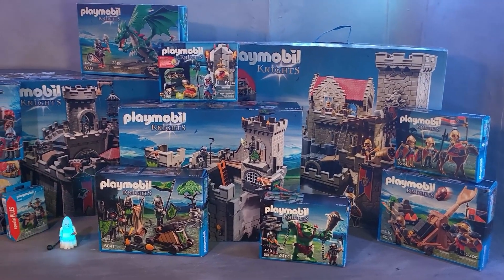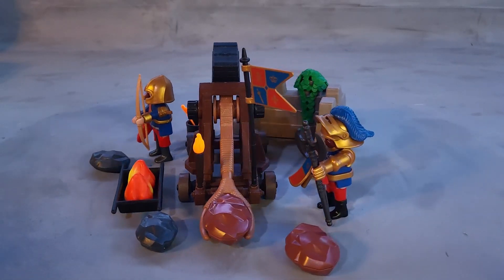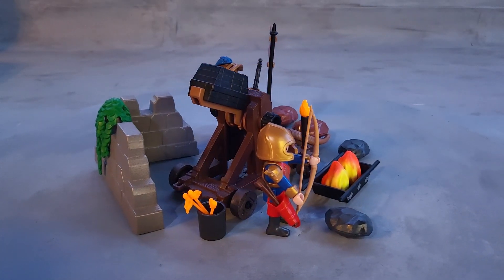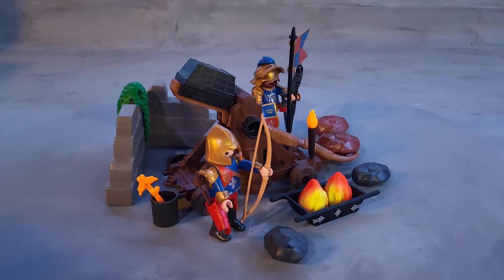The time has come to review all the sets from the year 2014. This is Playmobil set 6039 from the year 2014 — the Royal Lion Knights. It's part of a major knight series that Playmobil released that year and, in my opinion, one of the coolest they have released so far.